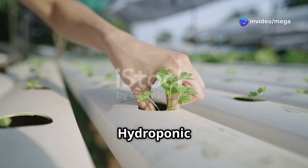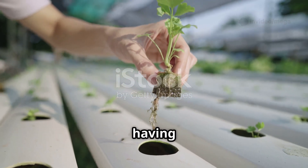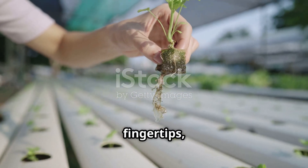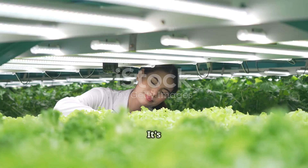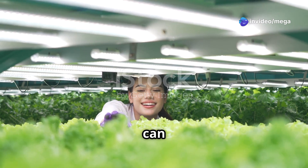Ready to build your own hydroponic garden? Imagine having fresh herbs and vegetables right at your fingertips, grown without soil and in the comfort of your home. It's easier than you might think — with just a few materials and a bit of time, you can create a thriving hydroponic system.